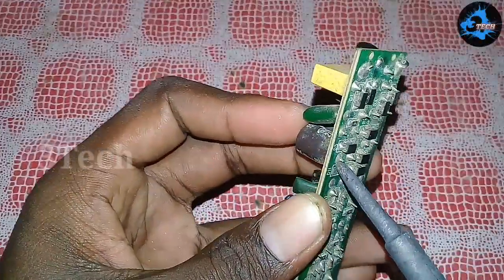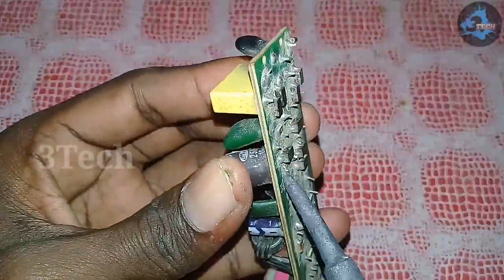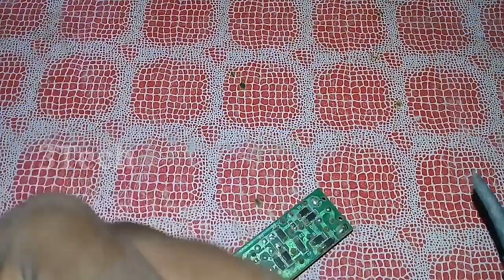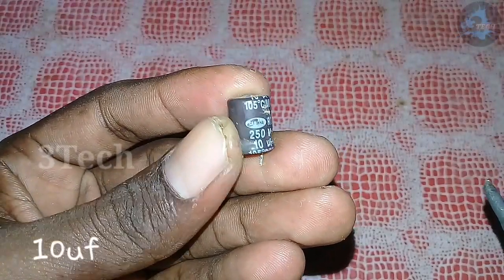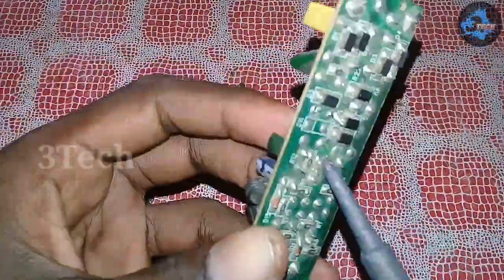Now we will use one transistor. We will use this amplifier board. Okay, this capacitor is 10uF. You will use 250V 20W. Okay.